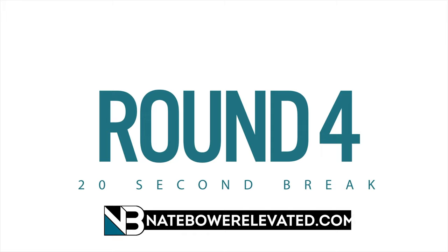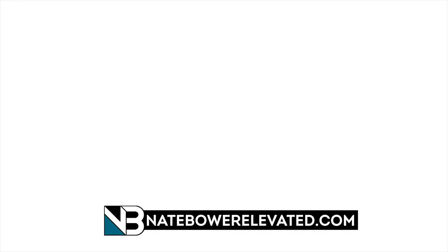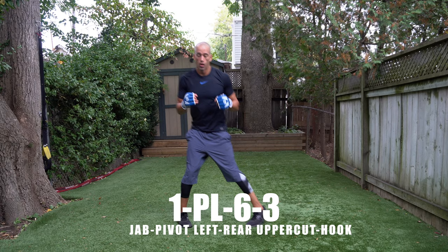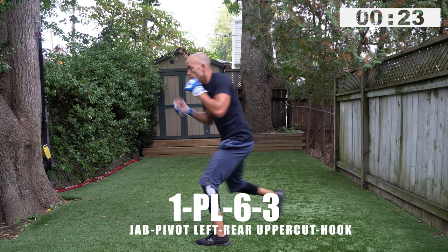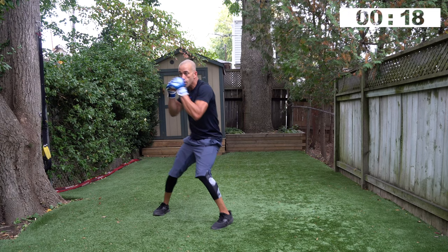Fight simulations — that's what it's all about. Put yourself in a fighter's mentality: changing angles, never showing signs of fatigue, outsmarting your opponent every time. One pivot left, six, three — you're used to this combination now. The question is how smooth you can throw the combos, and with how much speed and power.